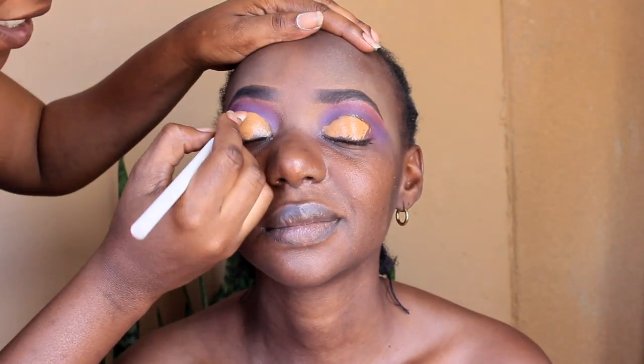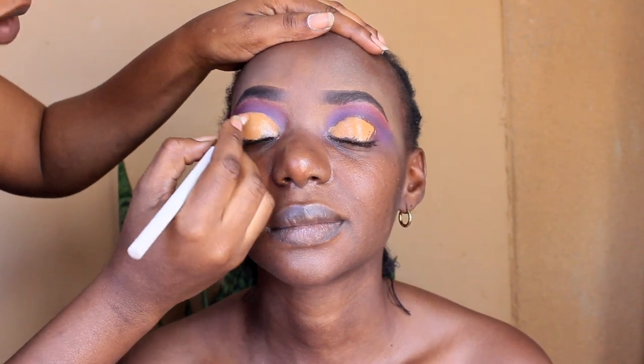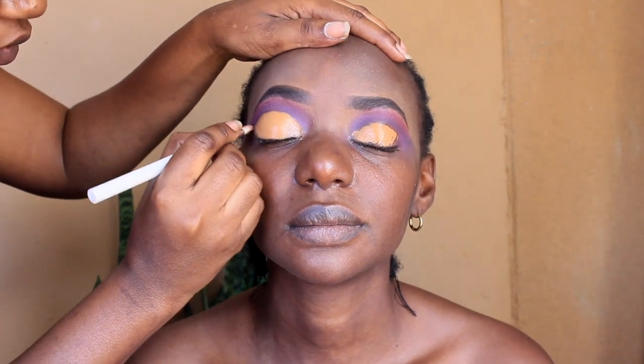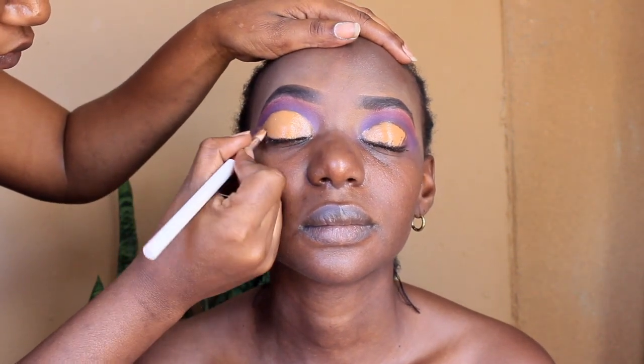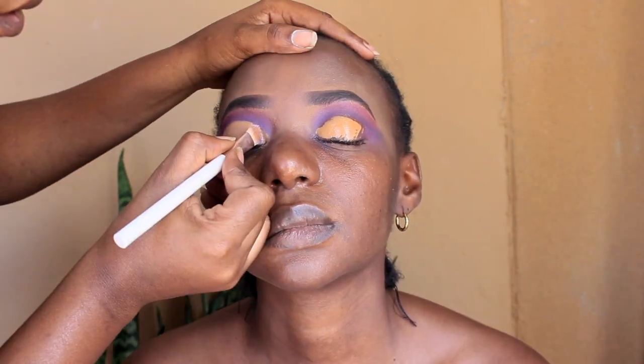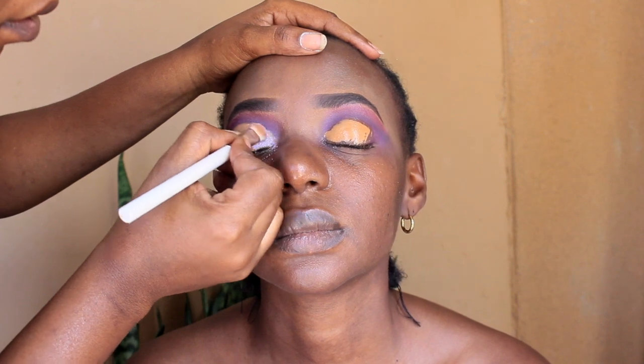The concealer I was using here is Warm Honey by Illegal. Then I'm going in with a flat brush just to cut out her shape. I really wanted a high cut crease — as you can see she has beautiful big eyes.